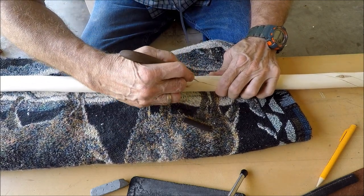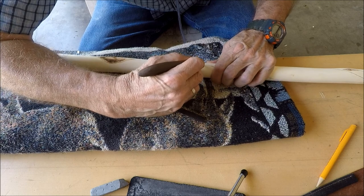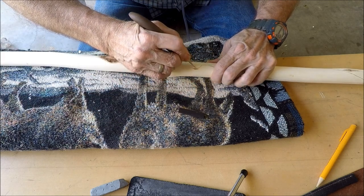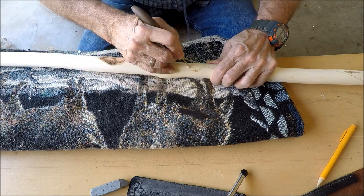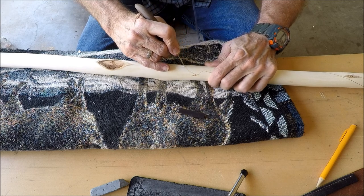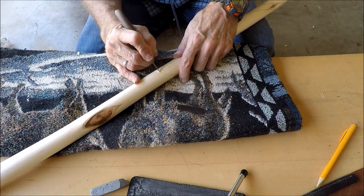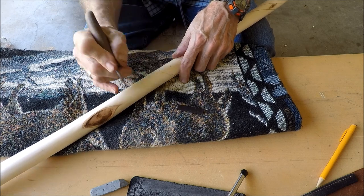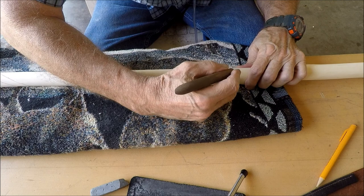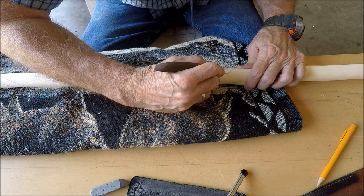Now let's go with the head here. I'm not trying to get an exact pattern, just trying to get it closely cut, and then as you're trimming it out and carving it out — let me spin this around — that's when you really define all the areas: the eyes, the nose, nostrils, flat spots on the head.